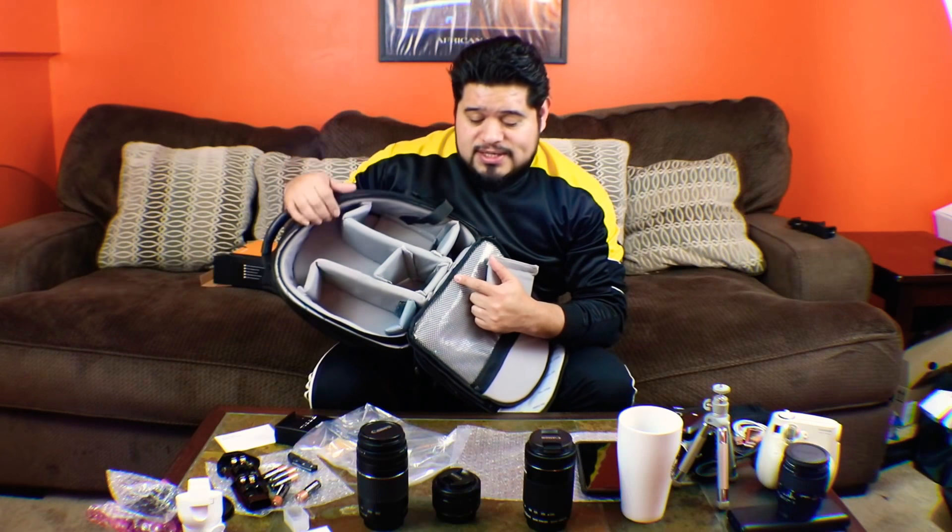I also have the 18 to 55, which is the one I'm currently using on this camera, and I have a wide angle adapter — so instead of a regular shot you get a wider one. As you can see, this little bag has a lot of compartments and it's very secure, which you need to make sure your equipment is safe.